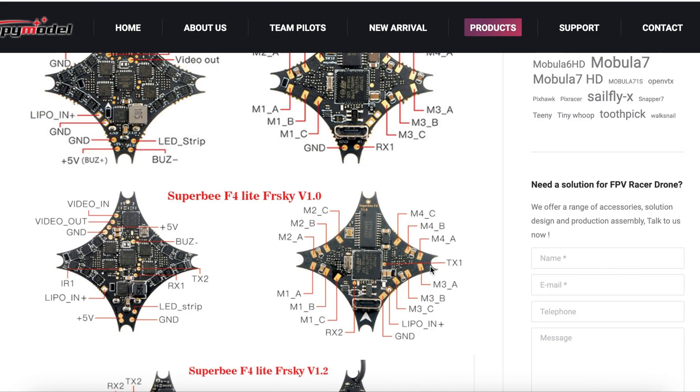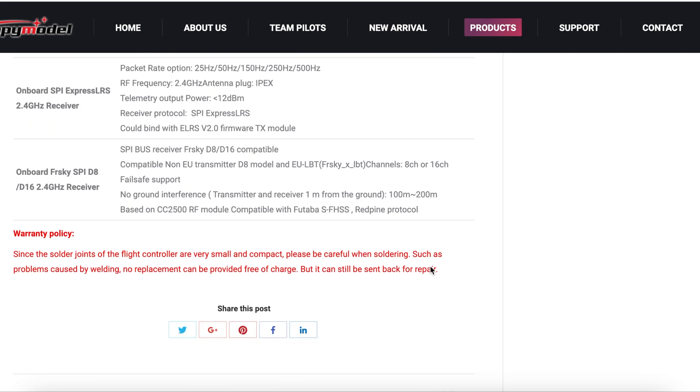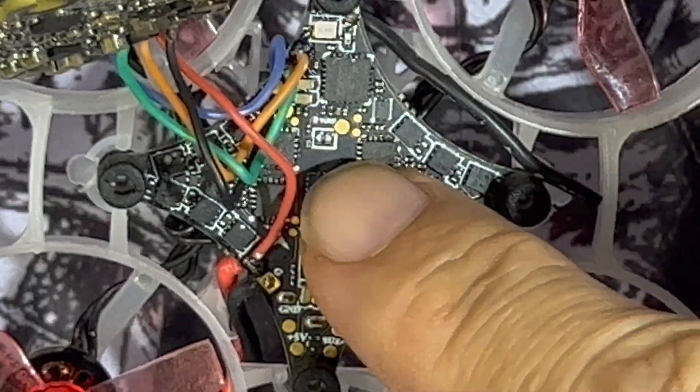As you can see it's got all the pinouts and necessary info except for the boot button. The boot button is actually here — it is the one right in the middle, highlighted in white.